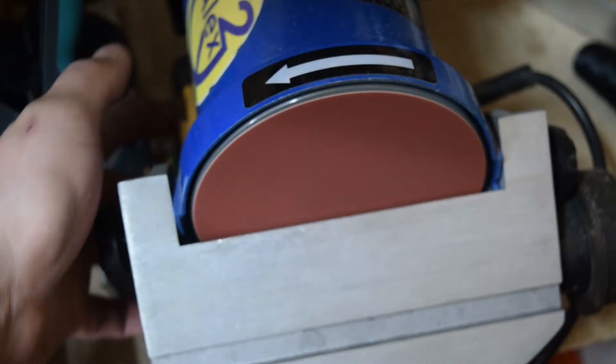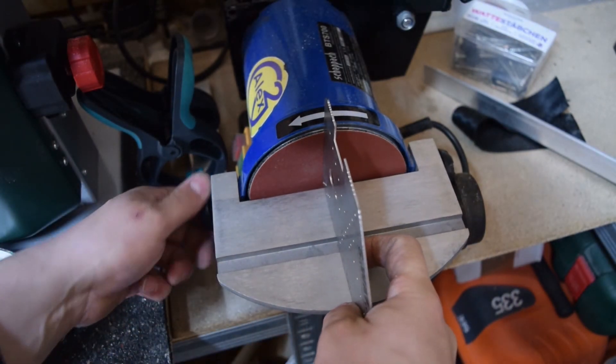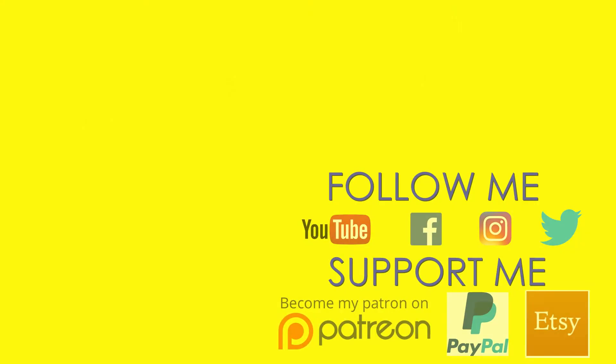If you like this short format video, let me know in the comments and I would love to make more of them. Please subscribe, like, and I'll see you next time. Bye bye.